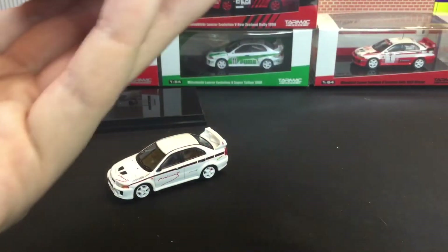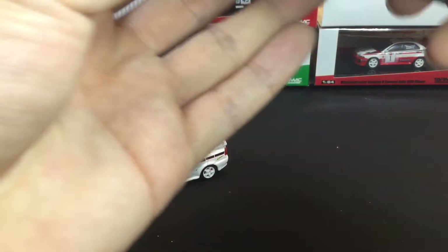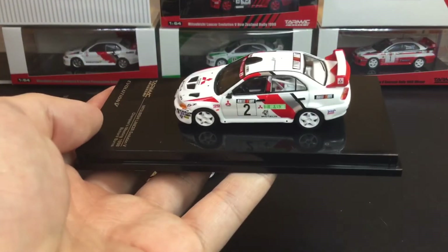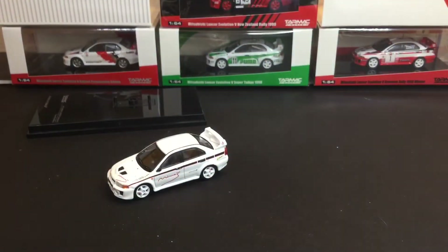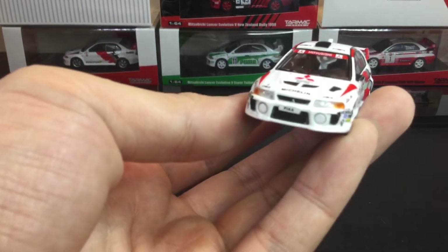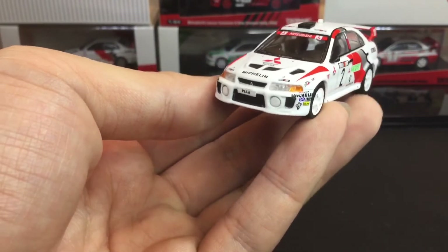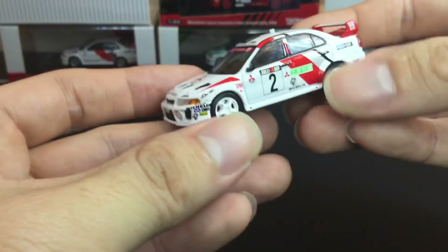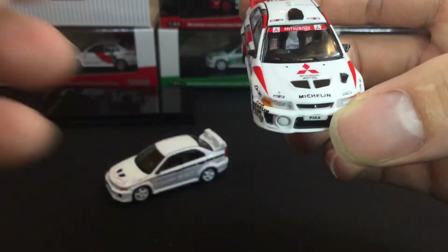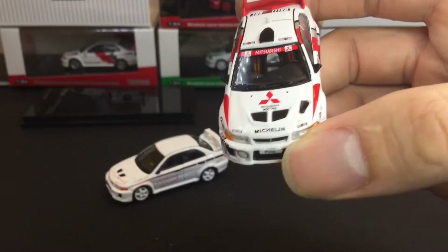So next we'll take a closer look at the Richard Burns EVO. Let's take it out of the box. Again, another very nice piece from Tarmac Works. Very nice, quite impressive actually. I'm not sure if I can show you the details on the inside, but there's bucket seats — you can see the safety belts and the detail in there.